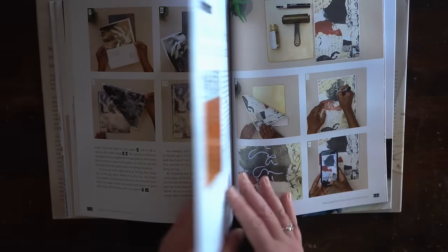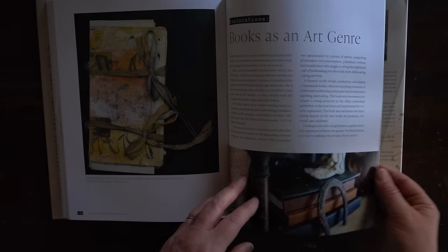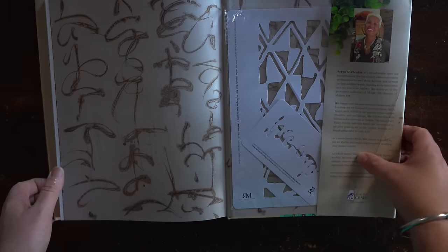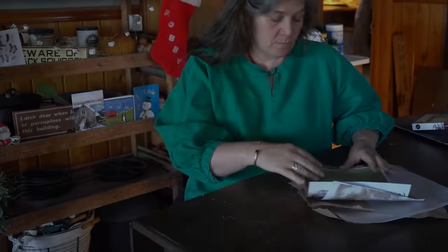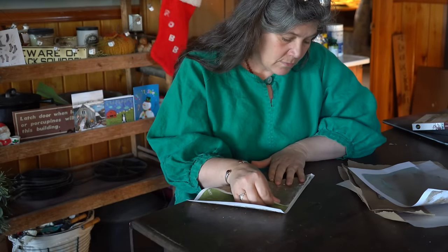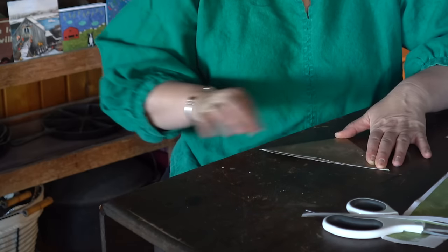The only challenge for me with this book is that it is a beautiful hardcover, so when I have it laid out next to my workspace I'm a little worried it's going to get completely ruined because I am not a clean — organized — artist, and neither am I that in the kitchen. Things end up all over me. But other than that, it is a beautiful book, well written with really good instructional value. If you are interested in mixed media or gel plate, I would recommend it.